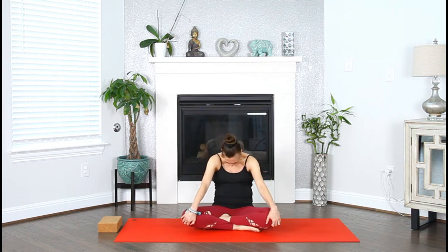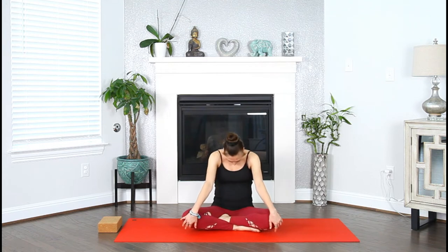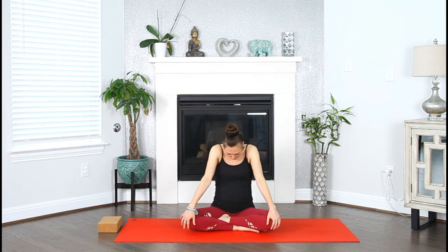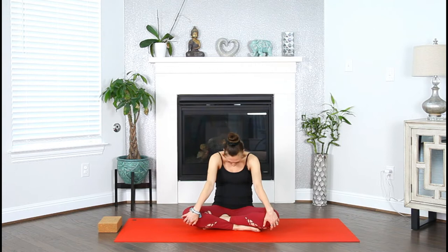Inhale, open. Exhale, roll back. Inhale, open, roll the shoulders, heads backward. Exhale, chin to your chest, contract your core. Inhale, open — smile with your collarbones. Exhale, contract. One more. Inhale. Exhale. Make your way back to center.